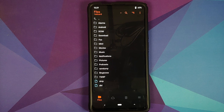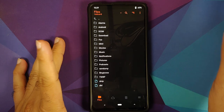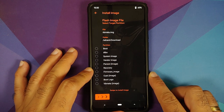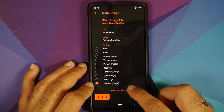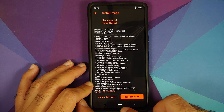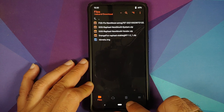Welcome to OrangeFox. Tap the checkmark. First, flash the modified vbmeta file — go to SD card or internal storage, Downloads, select the vbmeta image file. The option you need is vbmeta (image), then swipe to install image. Image flash completed without any issues. Tap the home button.